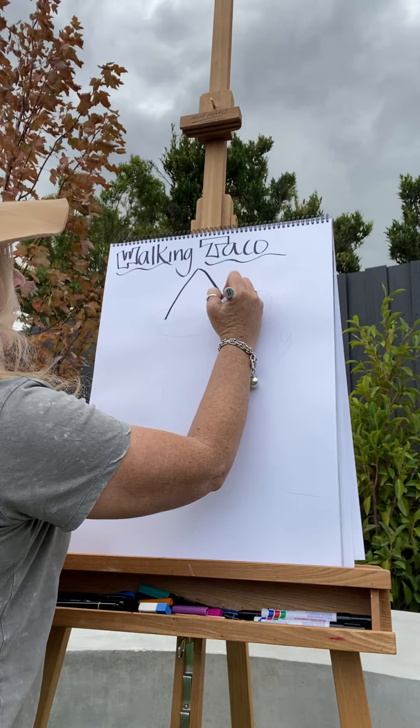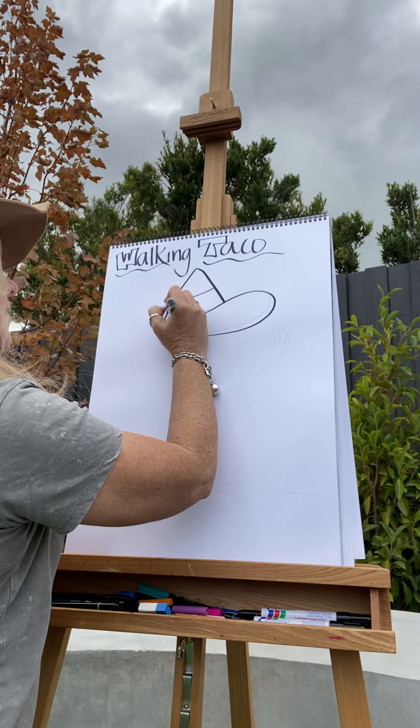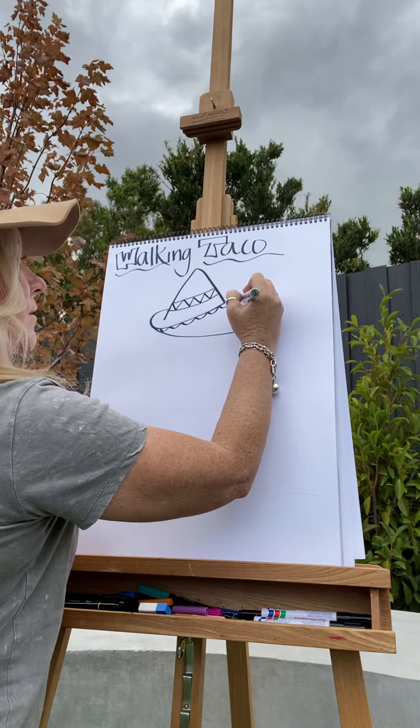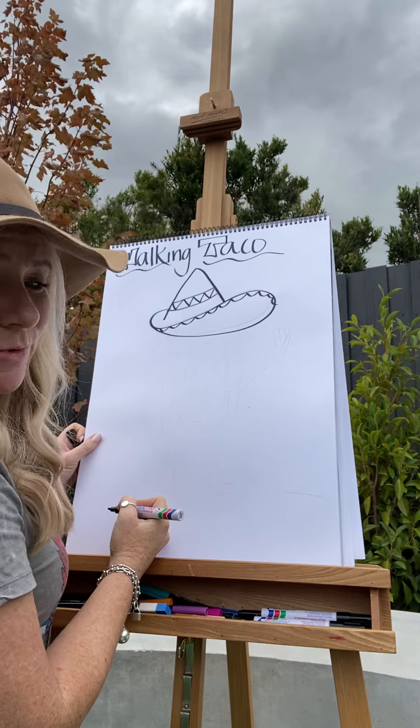I'm going to add a little bit of a Mexican hat to my taco — a nice little design on there that I can come back to later and add some more detail.